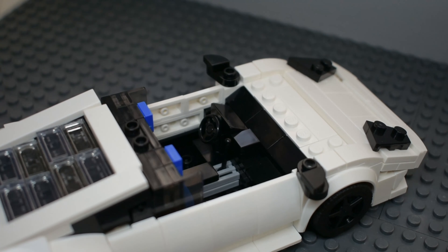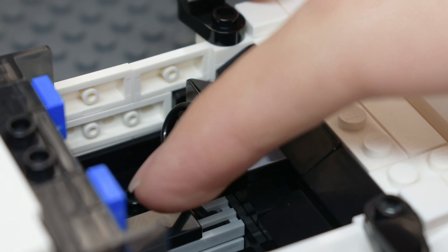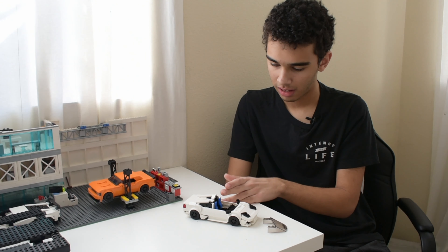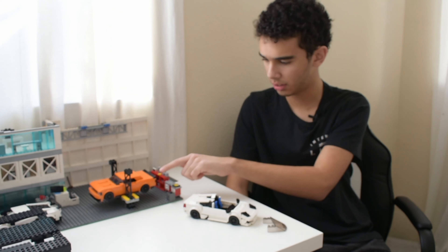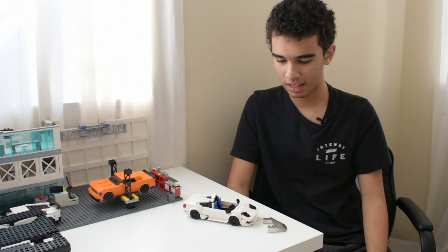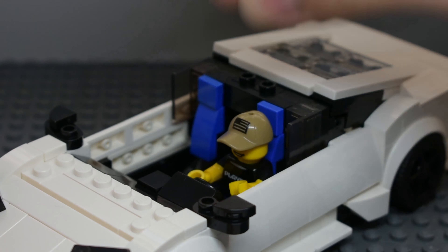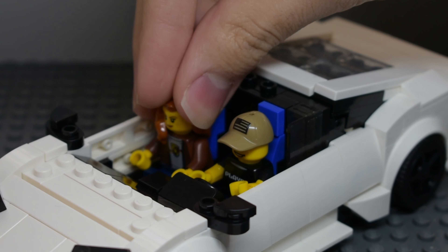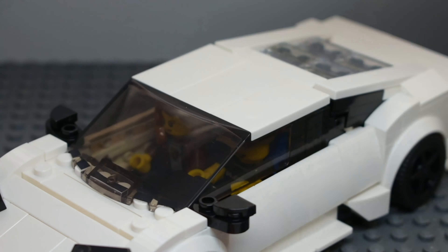This is based on the gated manual Murcielago, which is the last V12 manual Lamborghini. On the inside, using the Speed Champions chassis as a base. One thing I'm very proud of with this model is that I actually got it to fit two minifigures, compared to basically every other model like the Challenger and previous ones that didn't fit minifigures at all. This one fits two minifigures — not only that, but two minifigures with rather large hair pieces or hats, as you can see in the video. I'm pretty happy I was able to get it to fit minifigures properly without having to take legs off or anything like that.